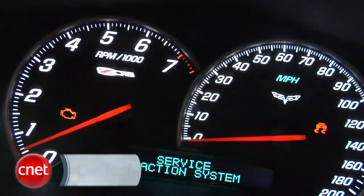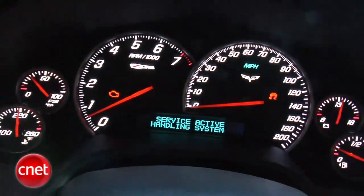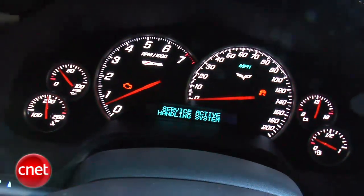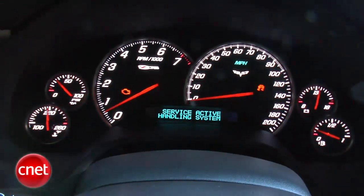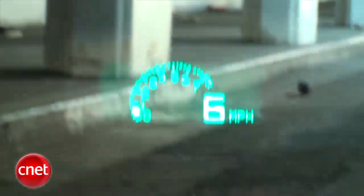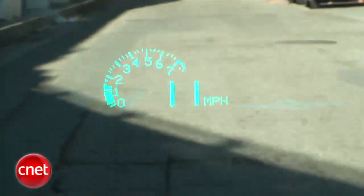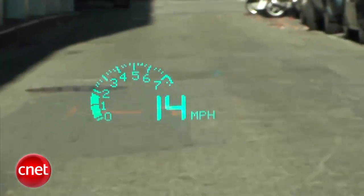Corvette cabins are tight and meant to be that way — holds you in place while you're hitting the corners hard. Directly in front of you, one of the best instrument panels in production today: great, crisp, clear gauges, no obnoxious stylizing to make them look dated a few years from now. Right above that is a head-up display that is exactly the opposite — that's like something I'd get at the Maker Faire, or I'd go down to Radio Shack and buy a bunch of diodes and just make it myself. The information's cool, but that display is clunky.